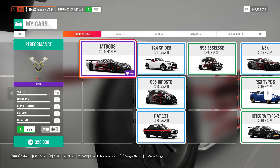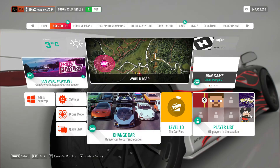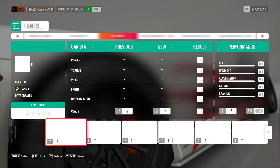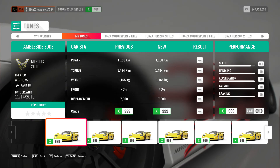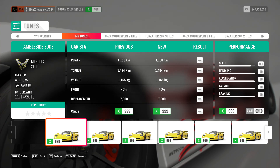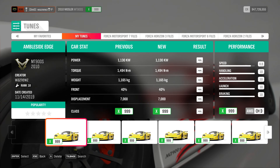I was using the 2010 Mosler MT900S and the tune I was using — I need to clean this up — was Ambleside Edge. Remember, if you use one of my tunes please like it, and the same goes for the video. Don't forget to subscribe. Thanks for watching, bye.